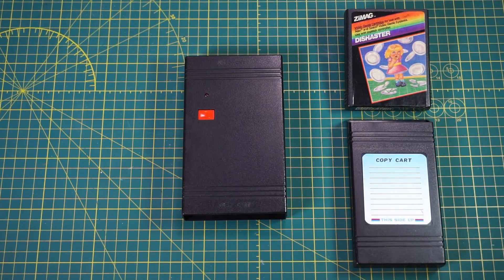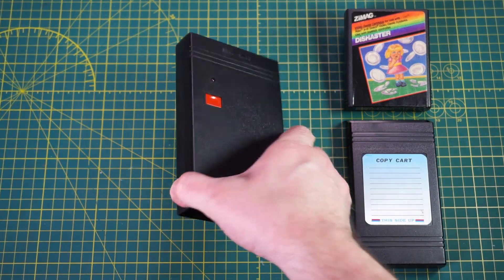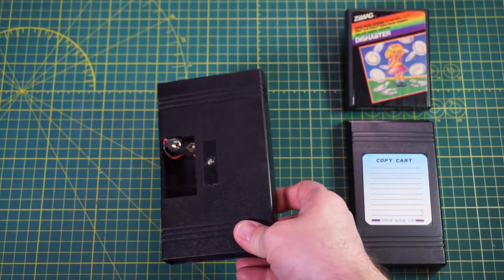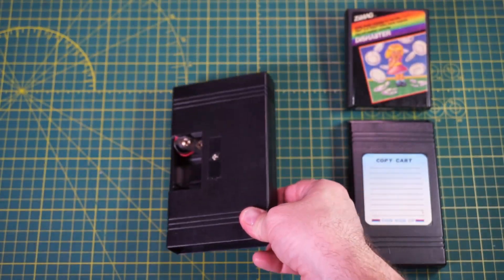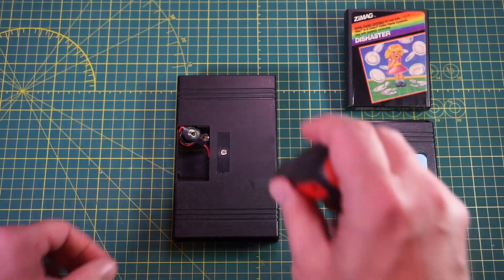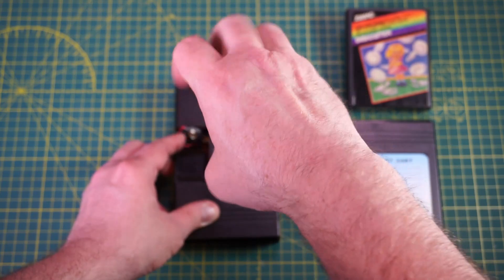Now, on to the duplicator. Like the copy cart, begin by removing the battery hatch. Mine was missing this piece from day one. Next, remove the serial number sticker to reveal the screw underneath — I've already pre-removed the sticker. Remove that screw with a Phillips screwdriver.